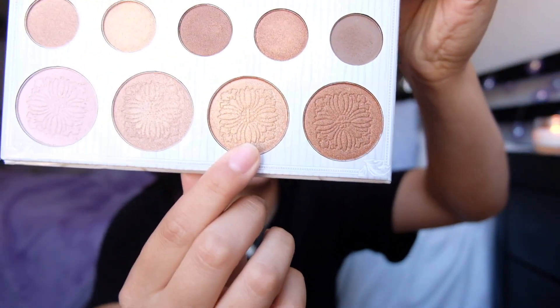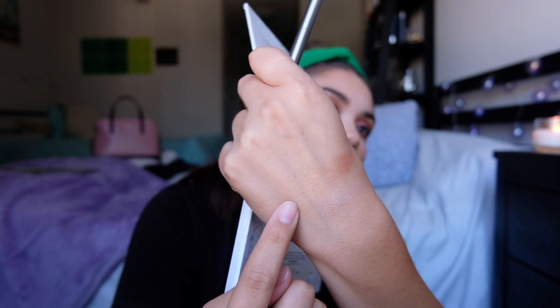I'm going in with the highlight from the BH Cosmetics Carly Bible palette - I'm going to take the gold shade and place it in the inner corner of my eye. This is really going to help make the eyes pop a lot more. Now I'm going in with lashes - the Ardell Wispies of course. Lashes are on.